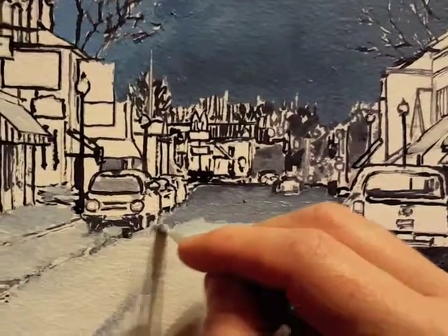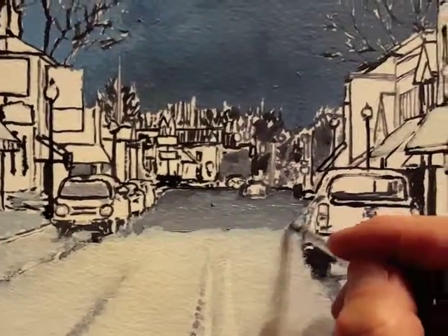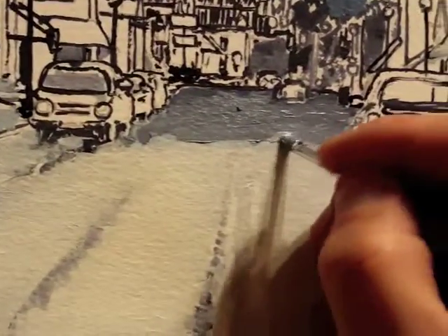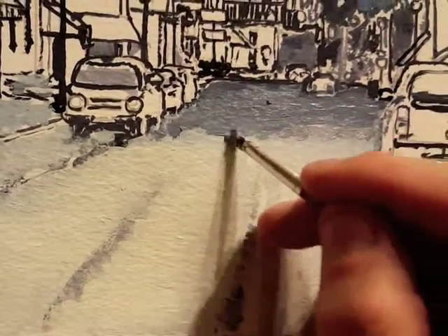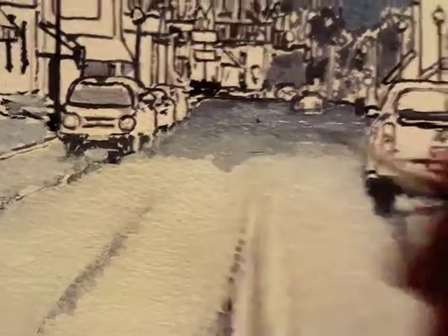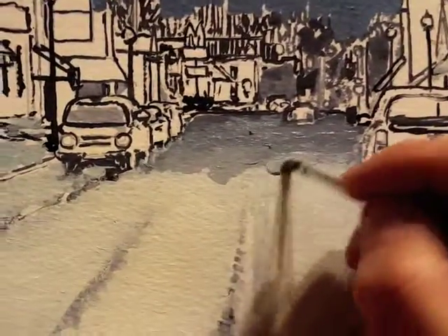I can gradually darken the snow, and I can add a little more white as I'm coming forward. Again, it dries a little bit darker than it goes on.